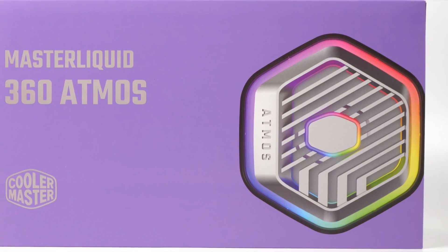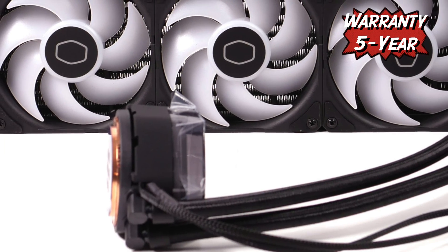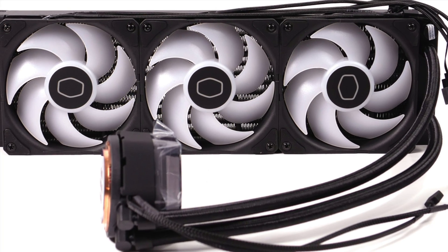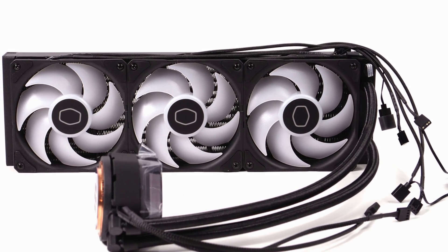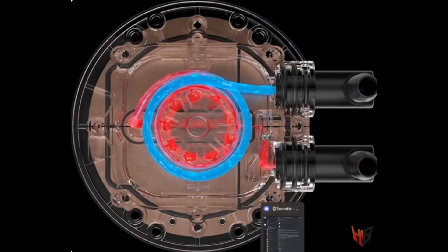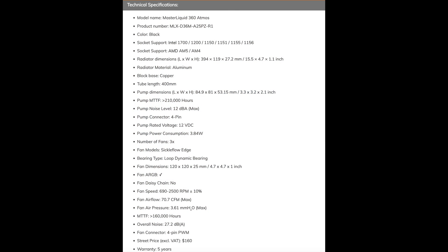The Cooler Master Master Liquid 360 Atmos is a prominent all-in-one, promising high performance and low noise output. It is not usual to find an all-in-one with a 5-year warranty, but in this case, CM didn't have a problem providing this guarantee, since the fans are rated at 160,000 hours meantime to failure. And the pump is even more reliable at 210,000 hours — that's insane.